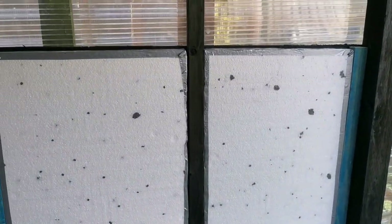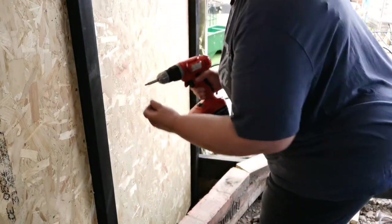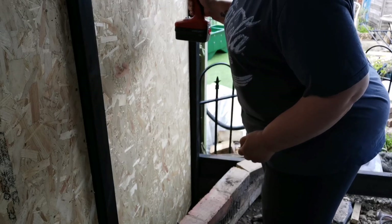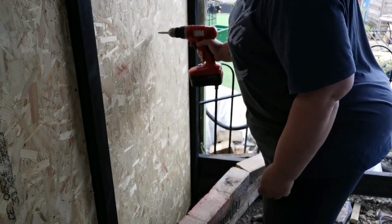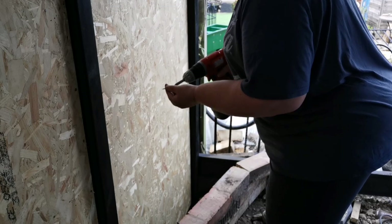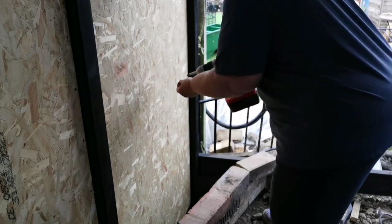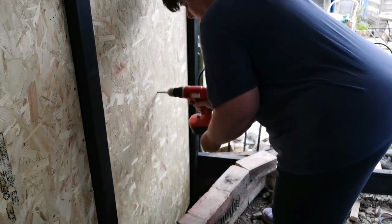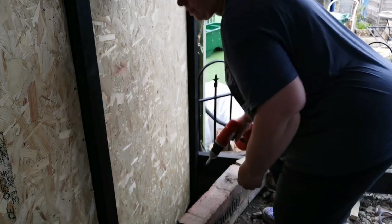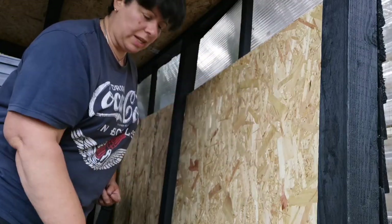Now I'm going to prepare the OSB boards. I'm just putting the last — well, the second board. I've cut it to size. I've locked one screw in right there in the middle, and then I'm going to carry on screwing here, screwing here, screwing here. The second board is now screwed.